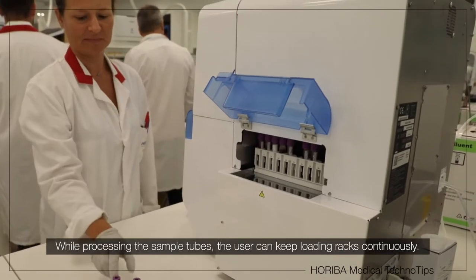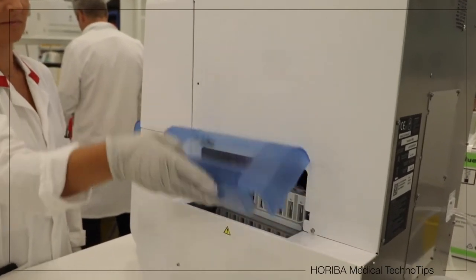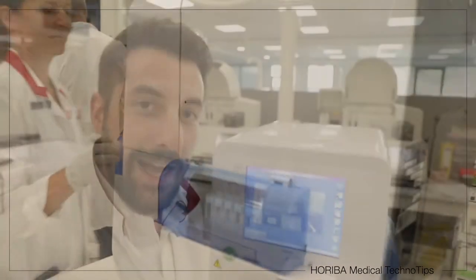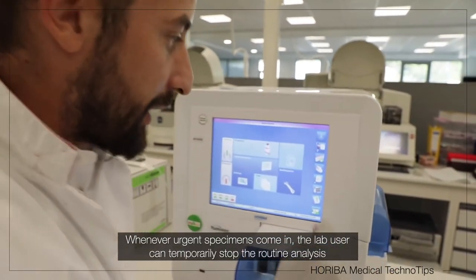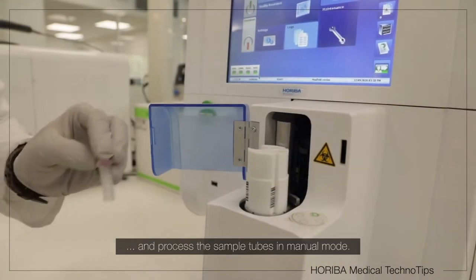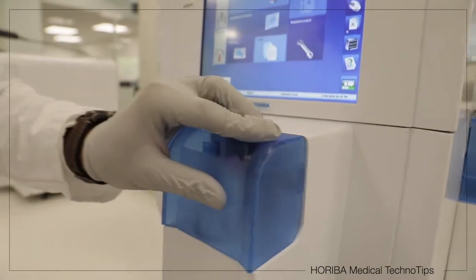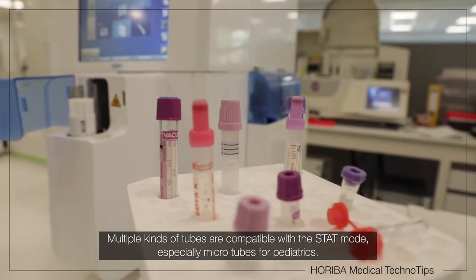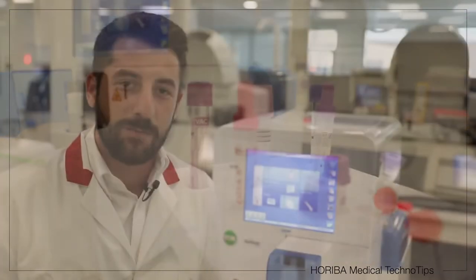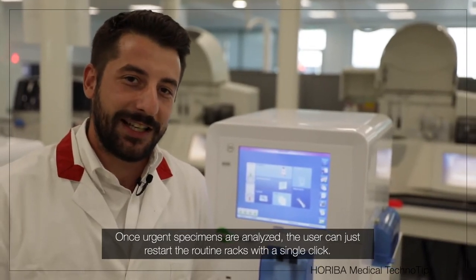While processing the sample tubes, the user can keep loading racks continuously. At any time, for urgent specimens, the lab user can temporarily stop the routine and process the sample tubes in manual mode. Multiple tube kinds are compatible with the STAT mode, especially micro-tubes for pediatrics. Once analyzed, the user can just restart the routine racks with a single key.